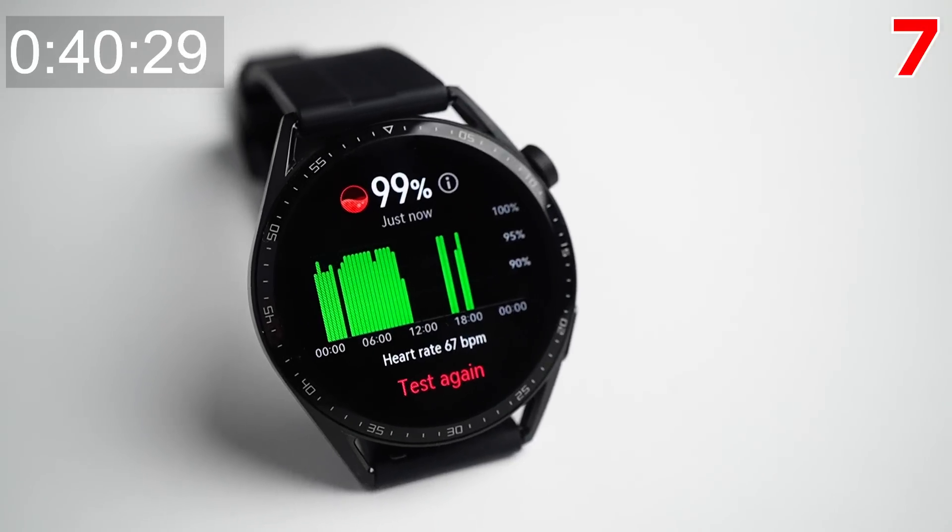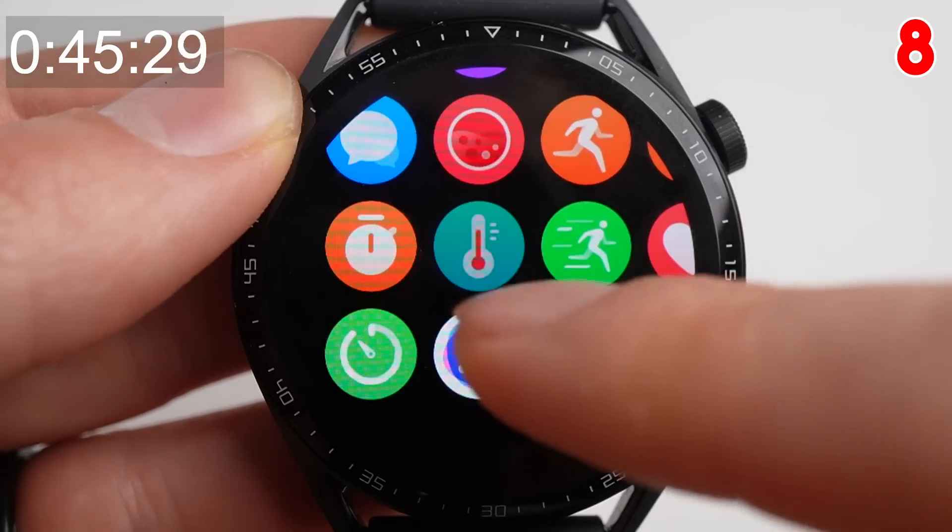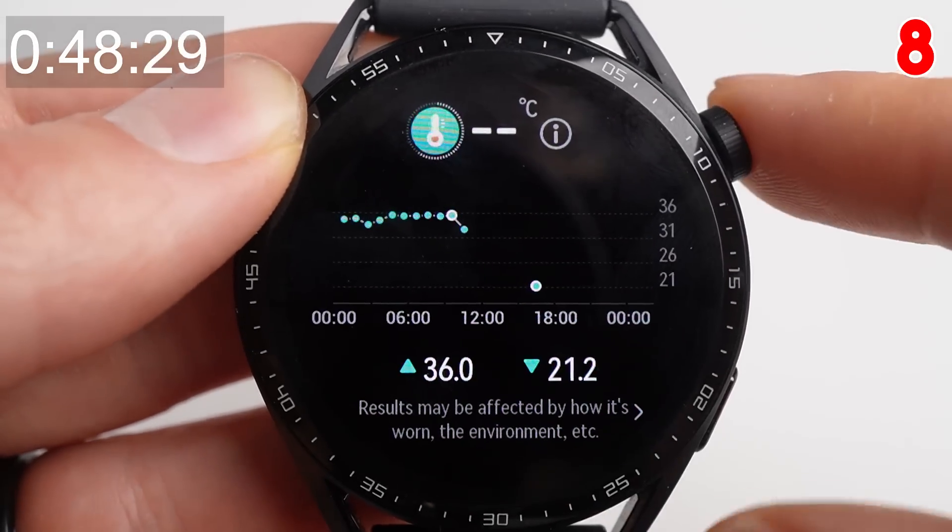The Huawei Watch GT3 has all-day SPO2 monitoring and features an accelerometer, gyroscope, heart rate sensor, pressure sensor, compass, SPO2 sensor, and skin temperature sensor.